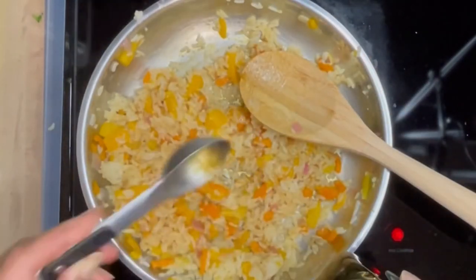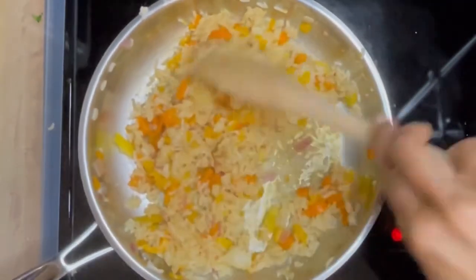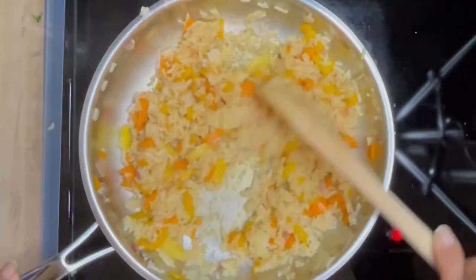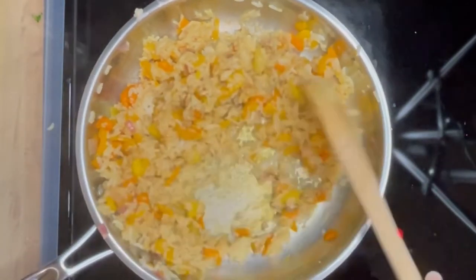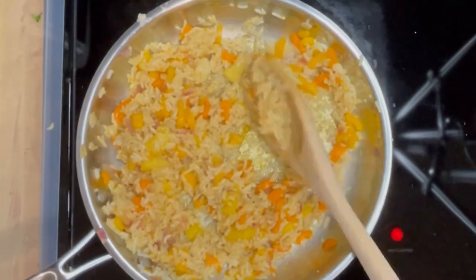I'm adding some maple syrup — I love maple syrup. You don't have to add this, but it just gives a tiny bit of sweetness. Remember, the mango is already making it sweet, so it's up to you. It tasted delicious. Adding a little bit more teriyaki sauce, and this is pretty much done.